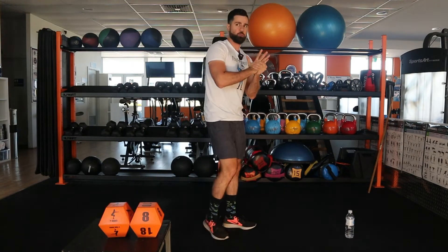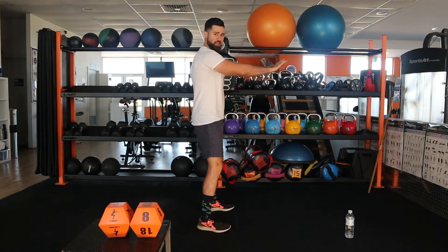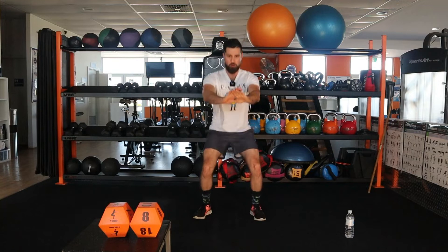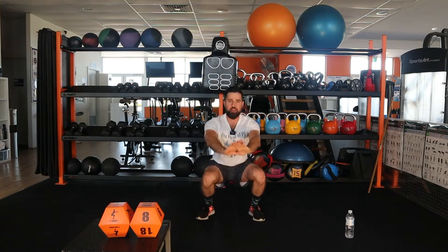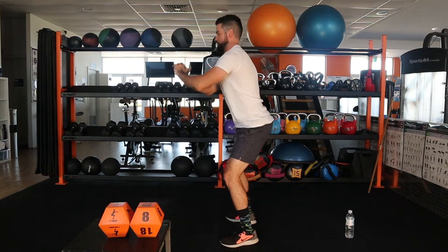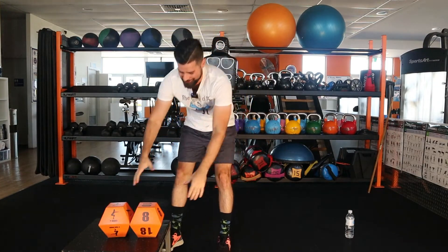All right girls and boys, starting on one side like this. Ready, set, go. One, two, three, four, five, six, seven, eight, nine, ten, eleven, twelve — come on guys — thirteen, fourteen, fifteen, sixteen. Nice one to get started with.